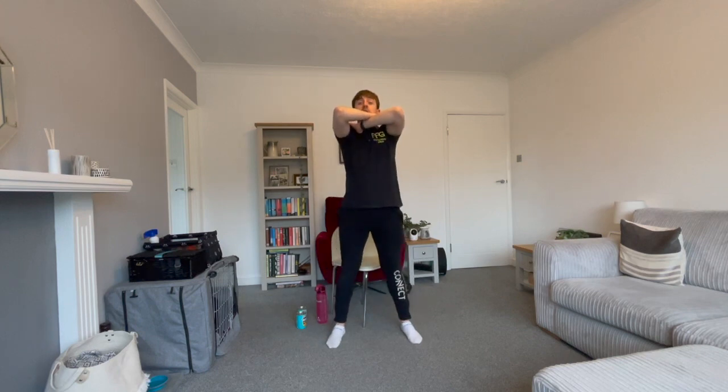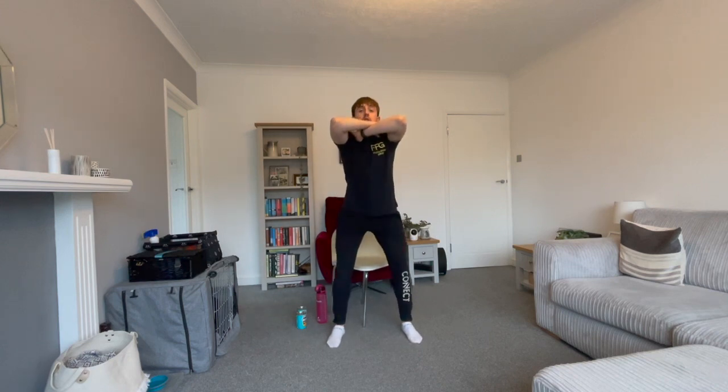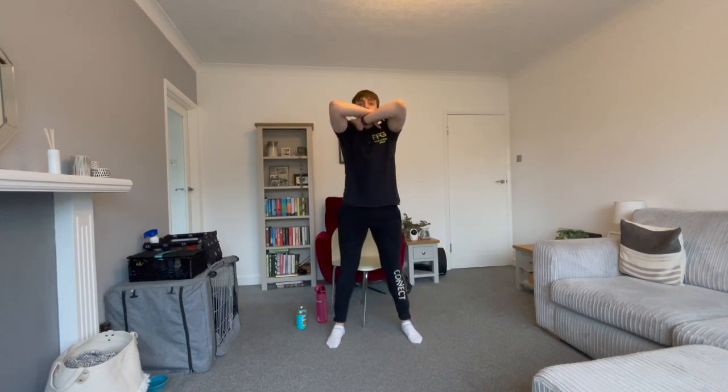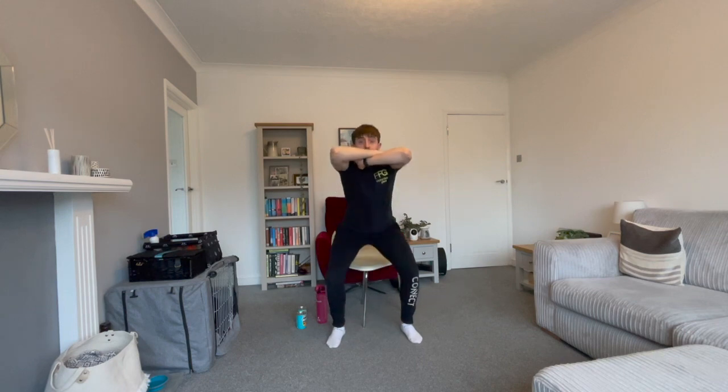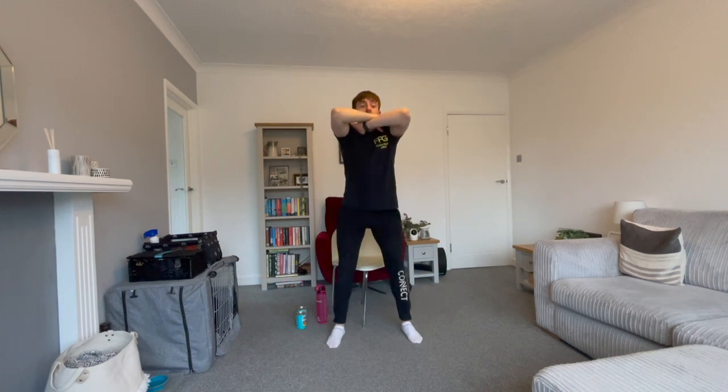Have a sit down - we're going to do some sit to stands. Feet at your shoulders, either hand on either shoulder, keep the elbows up. You're going to stand up in three, two, one - let's stand up, and then lower slowly. Keep your elbows up the whole time. Both feet want to stay nice and flat on the floor for the entirety of the movement. Keep those elbows up as you go lower, because that helps keep your chest up. Three, two, one - 15 seconds of rest.